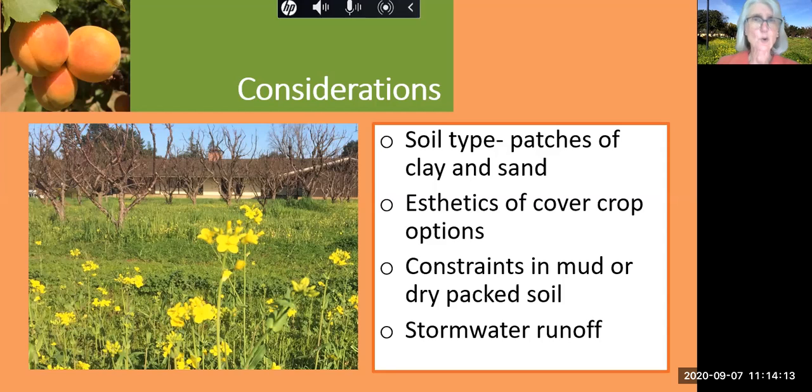Another concern is stormwater runoff. There are two stormwater drains on San Antonio that go directly into San Francisco Bay. Concerns at other agricultural sites are associated with fertilizer runoff and silt runoff. I think that's minimal with our orchard, but it's something that we need to talk about and consider.